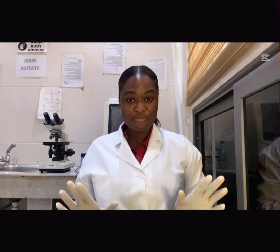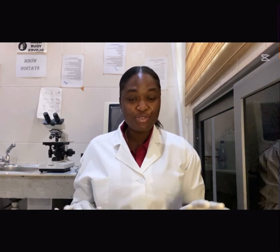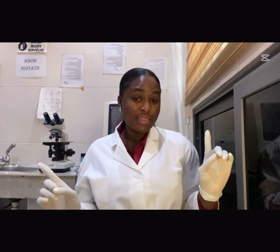Hey guys, so in my malaria test video, some of you had questions that really got me thinking. Someone basically said: why does my malaria test at the pharmacy say I'm free, but a malaria test at the hospital says surprise, you have malaria? Then another also asked: where exactly do we put the blood and the buffer, or can we just freestyle it? Well, today I'm here to clear up all your confusion.